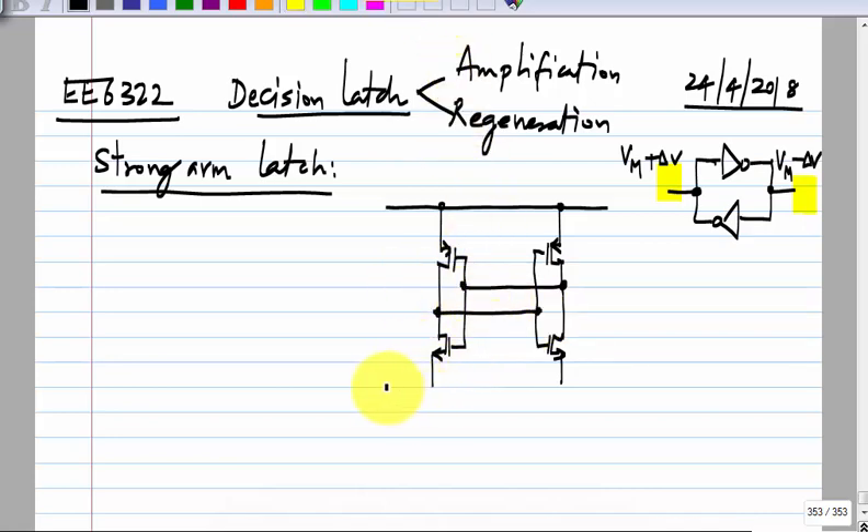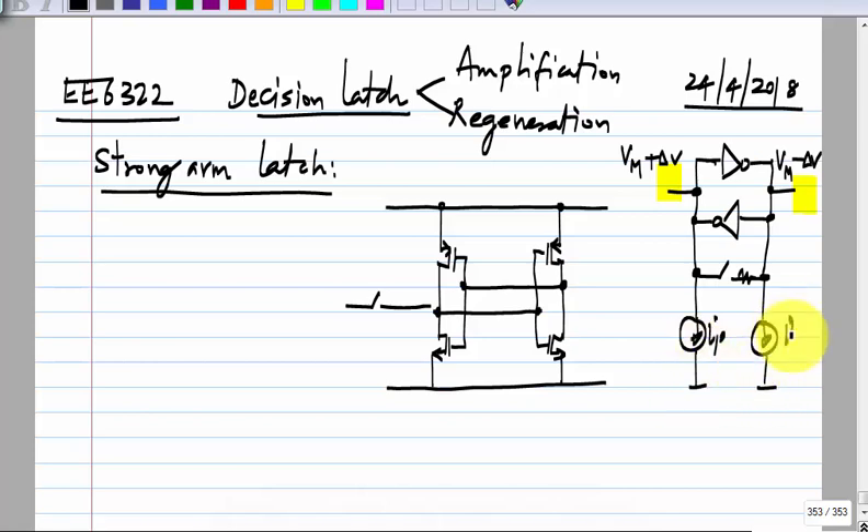To disable positive feedback, for instance, you could short the nodes — that will set them to the self-bias voltage and break the positive feedback. You could draw currents I_P and I_M from the two sides; if I_P is more than I_M, the left side voltage will go below the right side voltage. Then you disable these things and open the switch, and it will start from that initial condition and regenerate. That is one of the ways of establishing initial conditions.